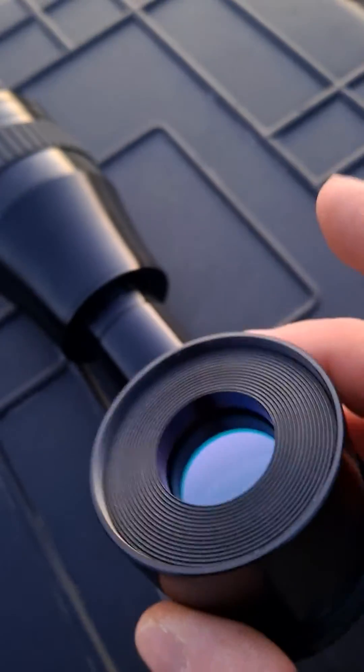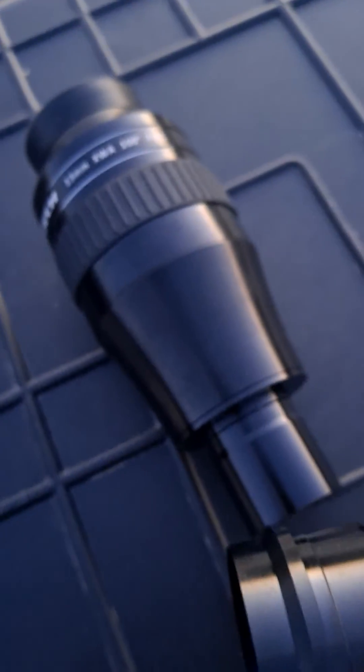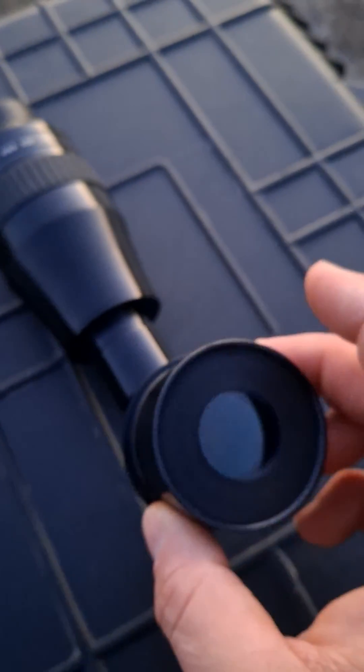Yeah, I know that this unscrews — this little piece here unscrews. Anyway, the cool thing is, well, once I figure it out you can use one and a quarter inch filters basically on a two inch eyepiece. Once I figure it out. I don't know, it's kind of cool.